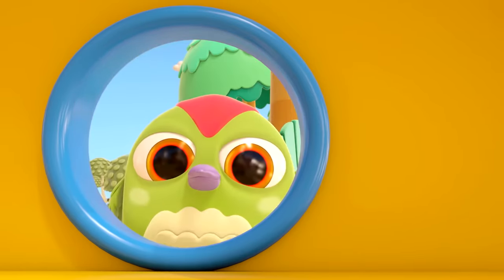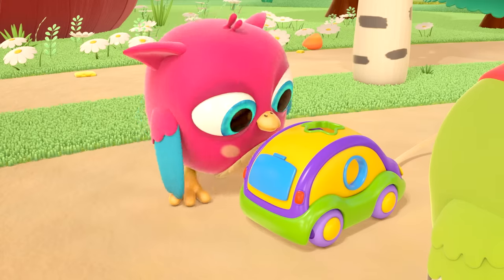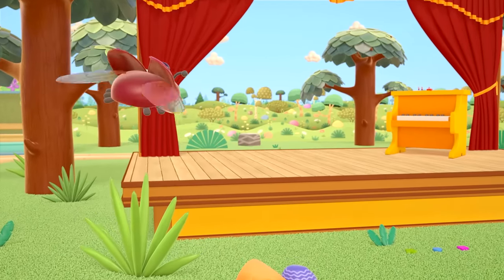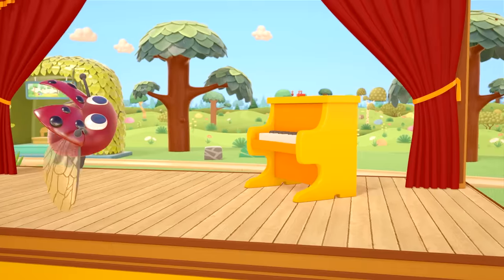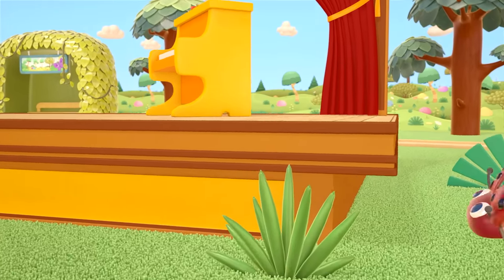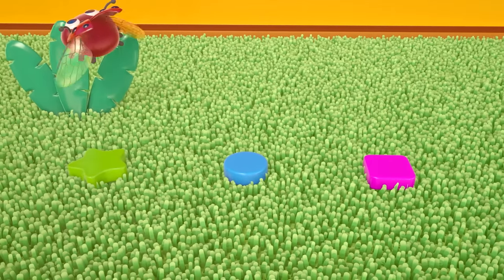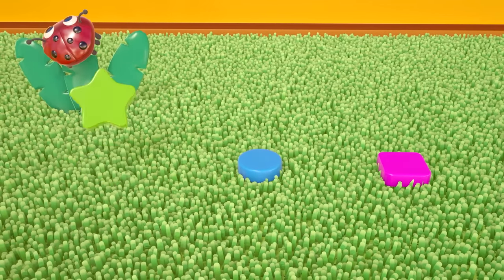Ladybug, it's time for you to leave. Open the door, little owl. Goodbye! It's found some of the parts for the toy car — different colored shapes to put in the holes.